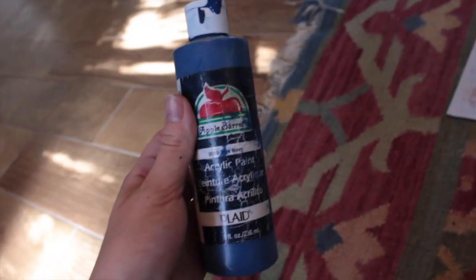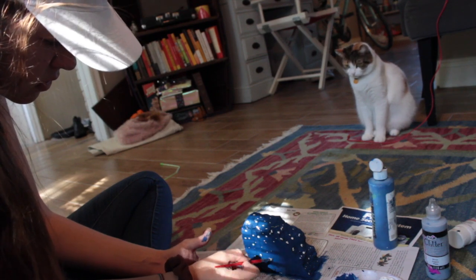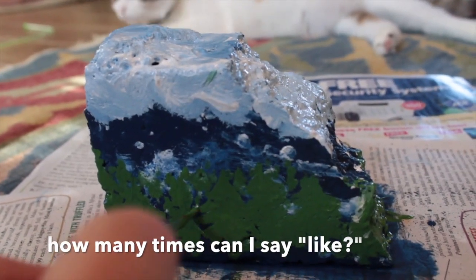I got some paint I already had and started painting. I was like, what am I gonna do? Maybe a snowy theme. It got boring — kind of looked like chickenpox at first — so I decided on a snowy forest.